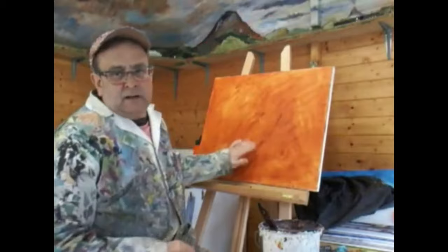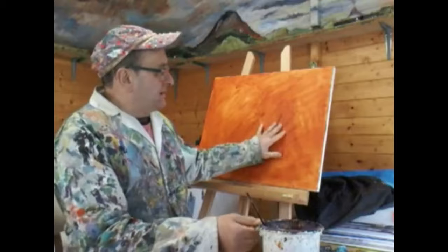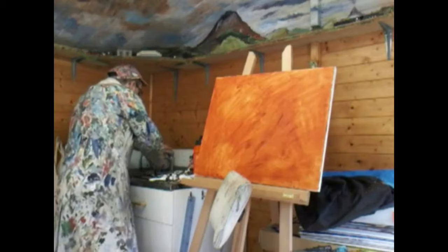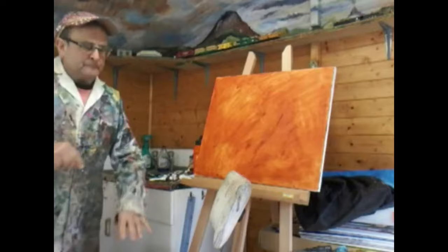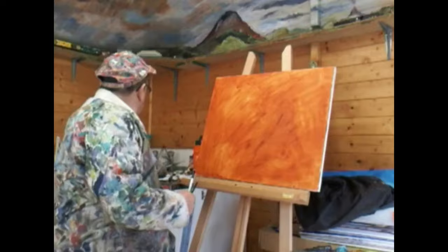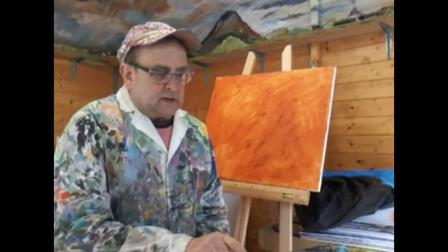This is another canvas that I've prepared around about half past one this afternoon — quite dry, nicely taut. I've got my brushes over here that I used yesterday, cleaned them up and dried nicely.